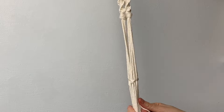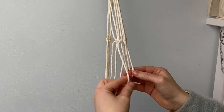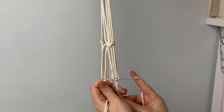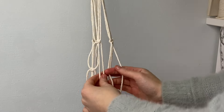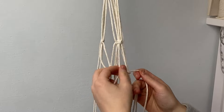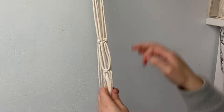Once those three square knots are done, create the second row: take two adjacent square knots, take the two cords from either side, and create a square knot about five to six centimeters down from your first row. Repeat this step creating two more square knots using the other groups, again taking the two cords from either side that are laying next to each other.